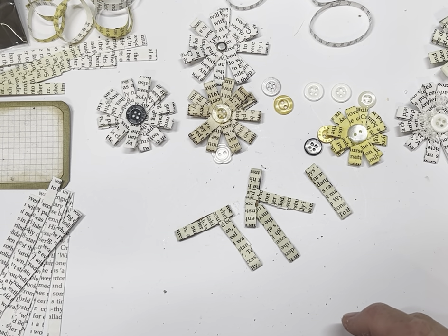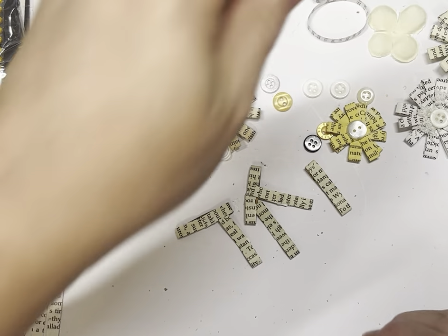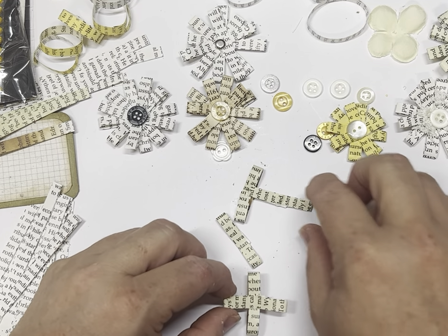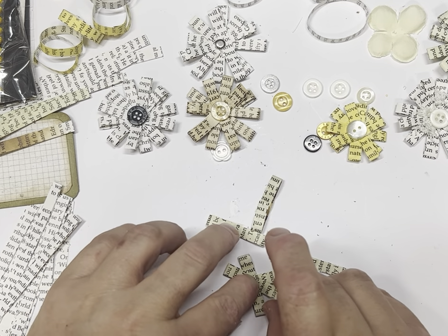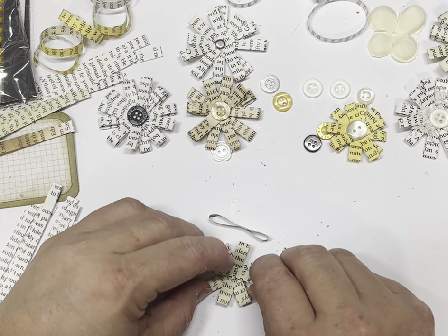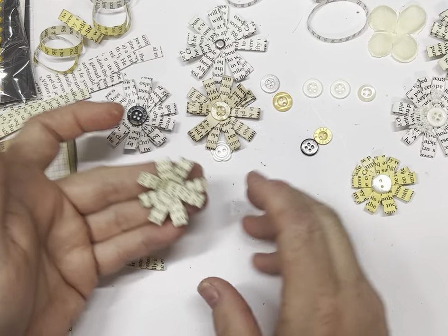Another thing we can do is add a flower to the middle — not on this small one, but on one of the big ones in a minute. With the small one, you can choose whether you want to do six or just four. With four it'll look like this. So that one there is six and that one there is four — they both look really good. We'll leave that one at four.